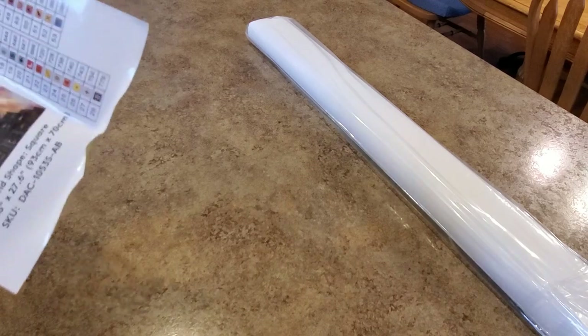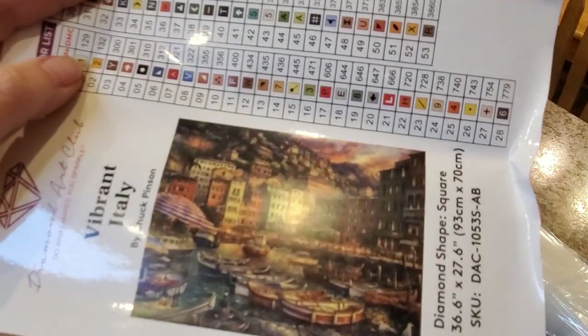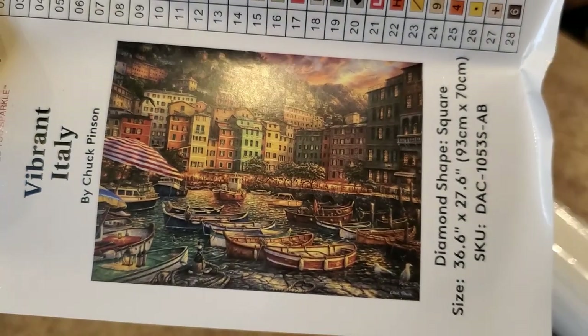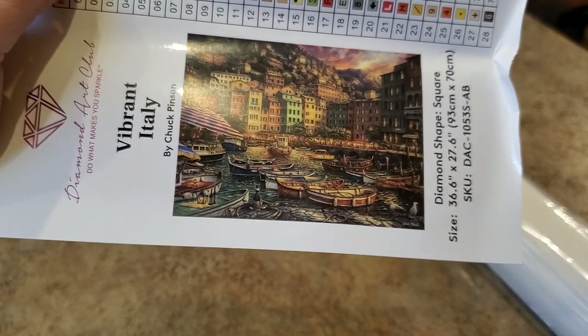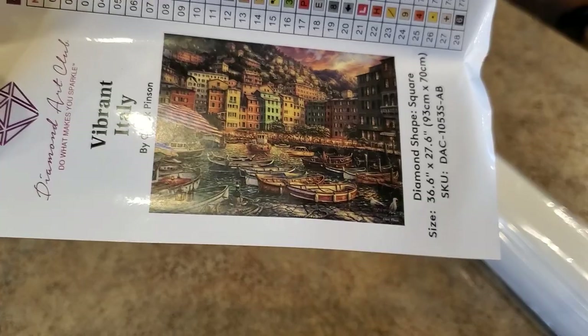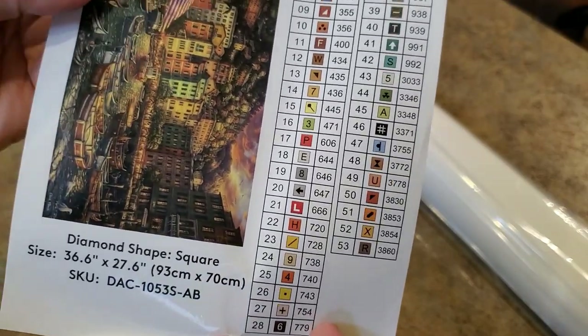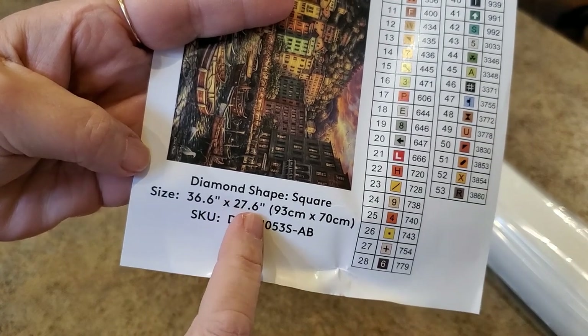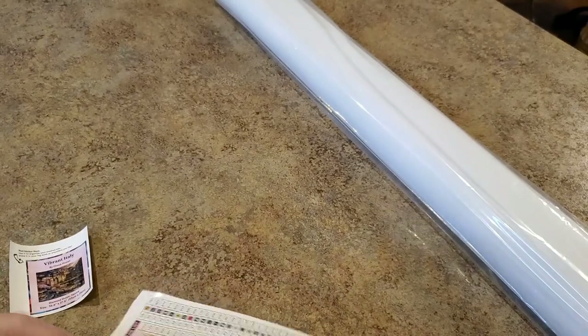It's a Chuck Pinson — yes it is — and it's another big one. It's 93 by 70. The picture is called "Vibrant Italy." The picture on the sticker doesn't look all that vibrant — it's very brown — but I think it's going to have more color than this. We have 53 colors, and the dimensions are 36.6 inches by 27.6. That's a pretty standard size for Chuck Pinsons.